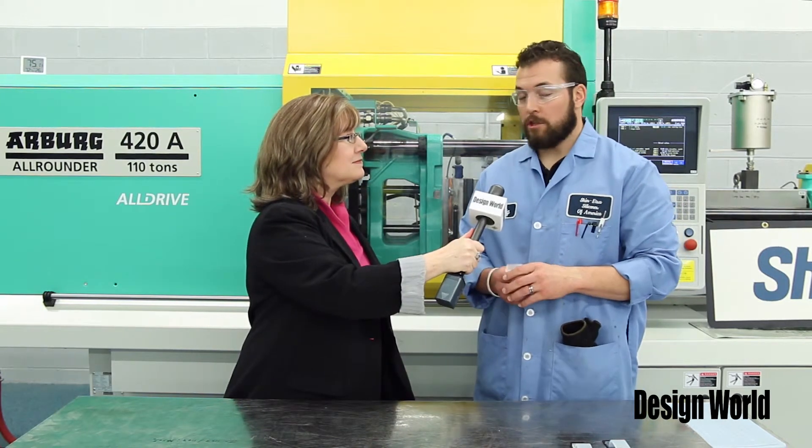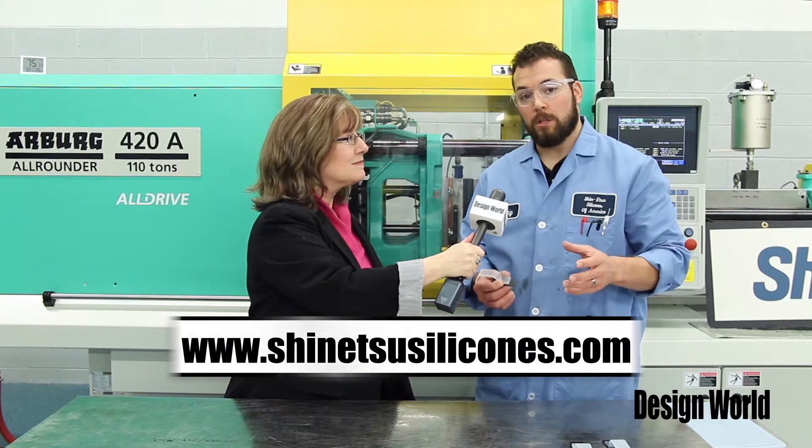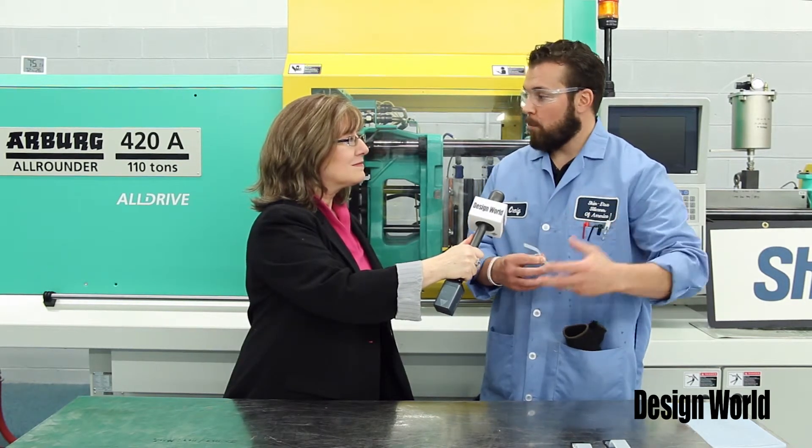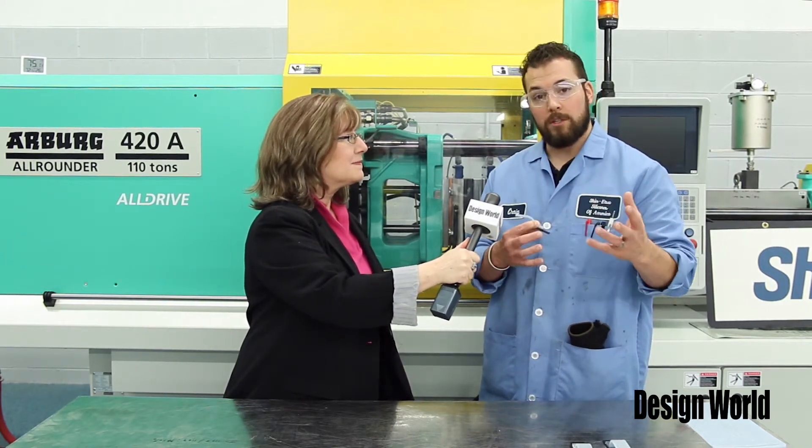All right, well thank you Craig. Now how can an engineer get in touch for more information? For more information you can go to our website at www.shinitsusilicones.com — we have information there along with inside sales to contact, and that can turn into a project we'll be doing here in our technical center. Great, thank you very much. For more videos from Design World go to designworldonline.com/videos. Thank you for working with me today Craig. Thank you. This is Leslie signing off.